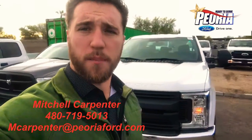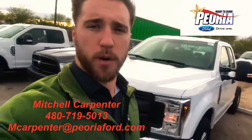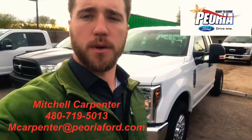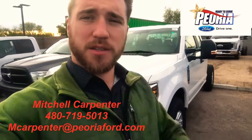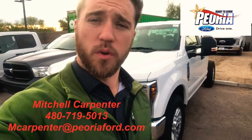Hey Jerry, Mitchell Carpenter over here at Peoria 4, the commercial and fleet department. I got your truck right behind me — F250 Super Cab Chassis. It's actually the only cab chassis 250 that we have on our lot ready to roll right away for you.